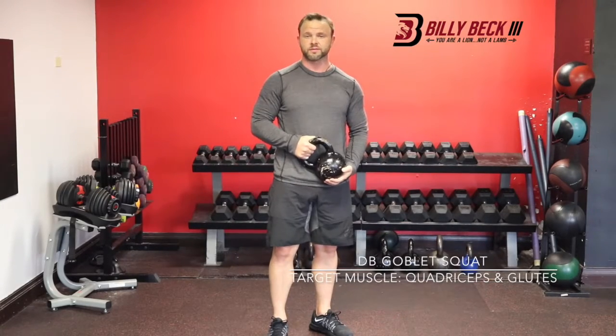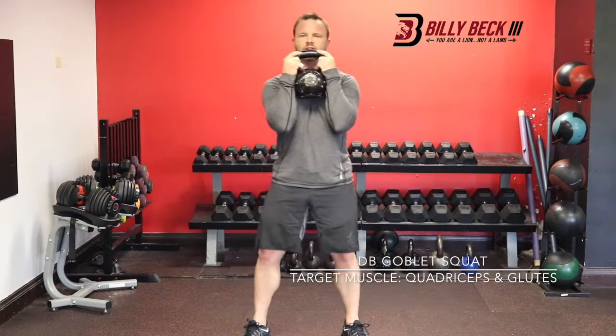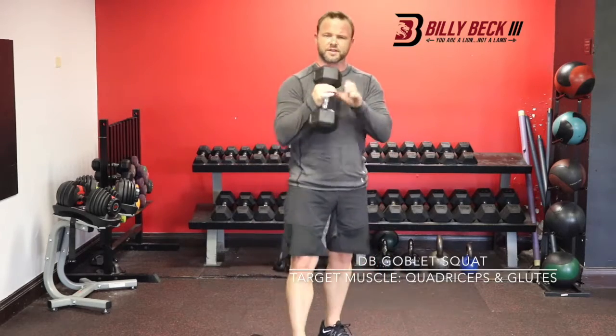This is the Dumbbell Goblet Squat. I'm going to show you this with the kettlebell first because a lot of people use a kettlebell — you just hold it like this and then do the squat. But what we're going to do is grab a dumbbell because we don't always have a kettlebell.